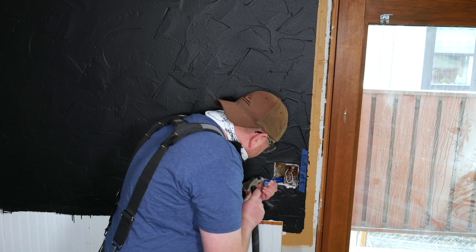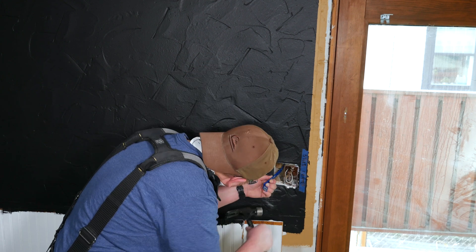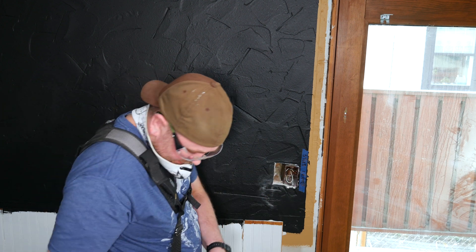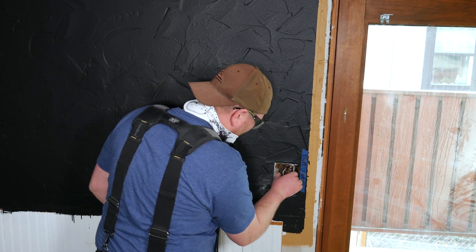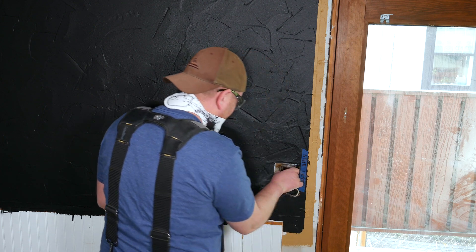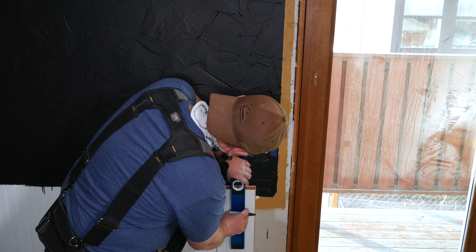Now that the hole in the drywall has been enlarged, we'll need to remove the existing electrical box. If the electrical box was a new construction box installed before the drywall it will be nailed to a stud, so you'll have to pull the nails out to remove it. Note there should be two nails on the electrical box. Popping the nails out can be challenging in such a tight space, but a small pry bar should do the trick.